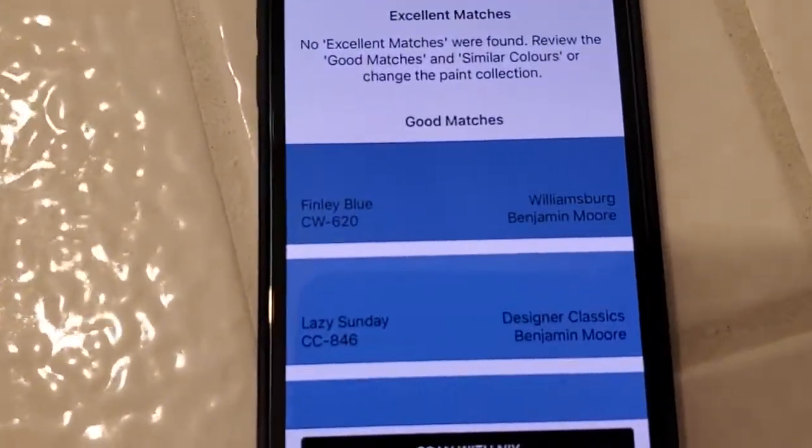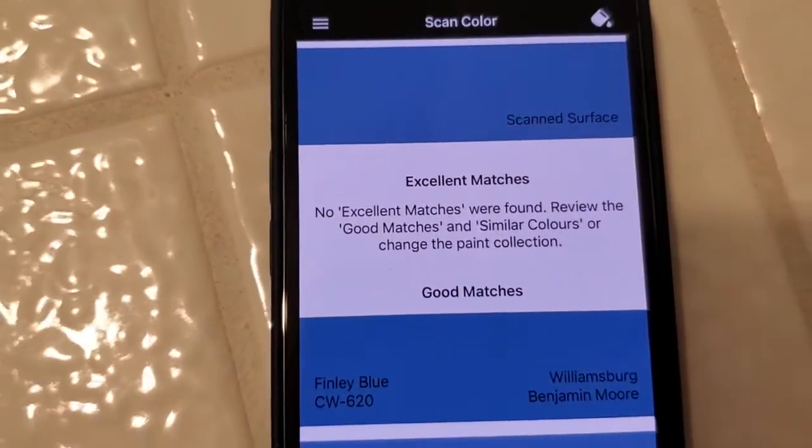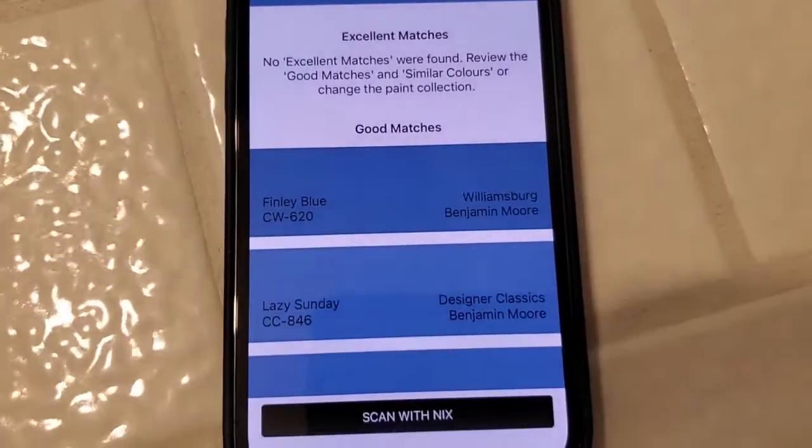And sure enough, the second color on the list is indeed Lazy Sunday. It's a good match, so you can see it is quite accurate.